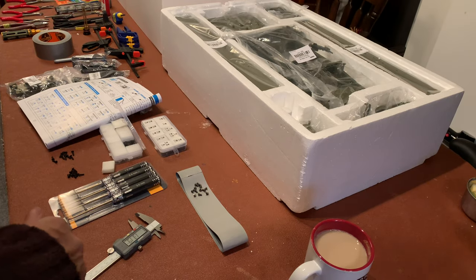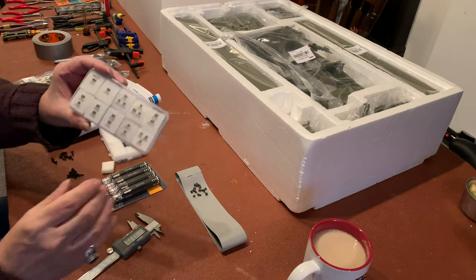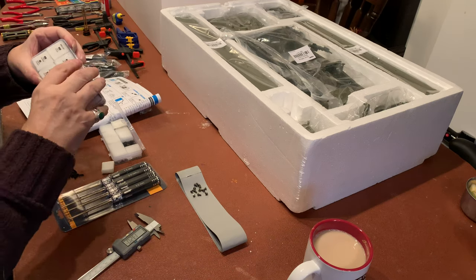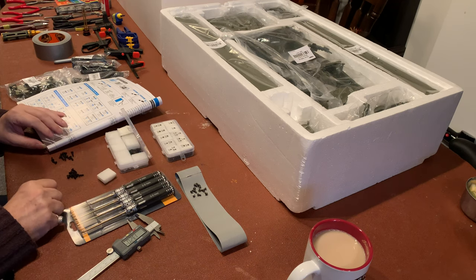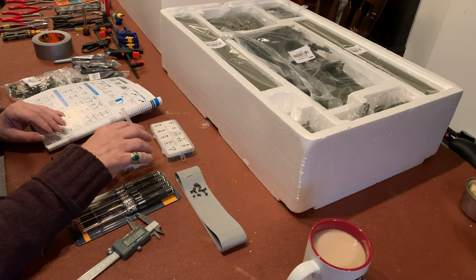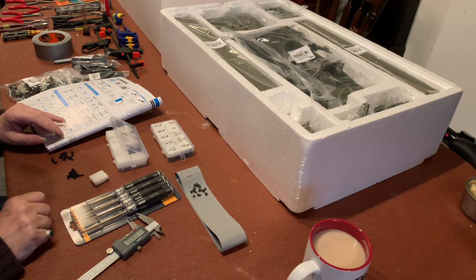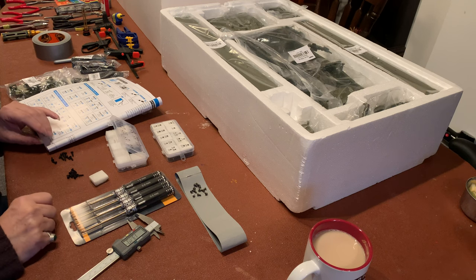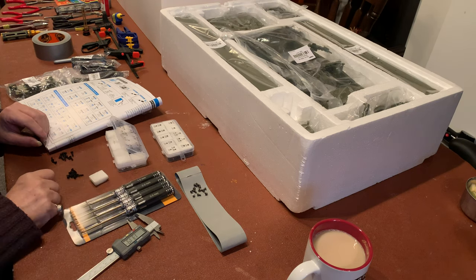I've just spent an interesting few minutes sorting out some of the screws from this model. They come in these beautiful little labeled cases, but unfortunately when I opened the first case I discovered that I have plenty of screws — but I also have 16 screws in this box here which actually belong in that box there. So be careful: your screws appear to have been packed by somebody who was eager to go home on a Friday.